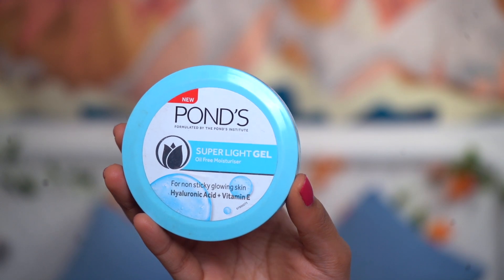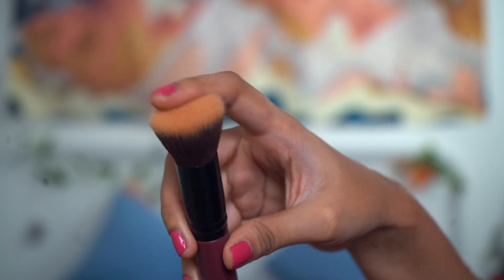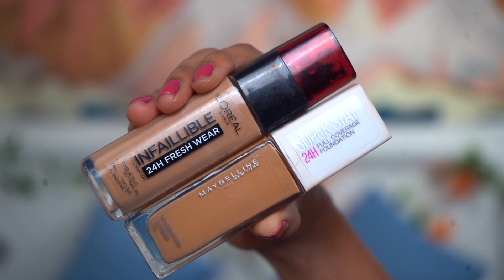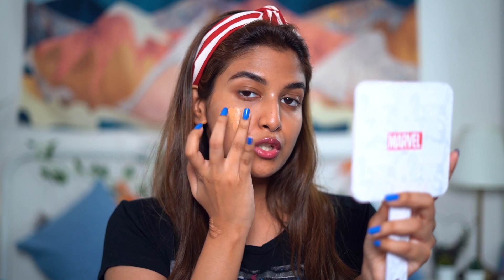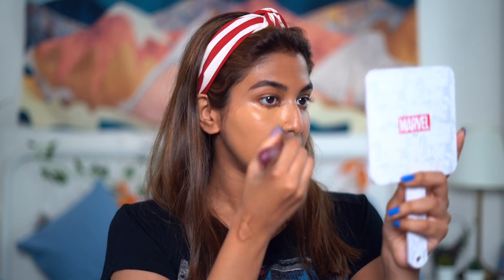I've already moisturized my skin and applied primer, so my skin is all prepped. I used the Ponds Super Light Gel Oil-Free Moisturizer and then the Super Eligibler Smoothening Primer from Sugar Cosmetics. Now let's get started with the foundation. I'll be using the flat top brush with the L'Oréal Infallible 24 Hour Fresh Wear Foundation, mixing it with the Super Stay Matte 24 Hour Full Coverage Foundation to get my custom shade. I'll first dot and spread the foundation using my fingers across my face, then take the brush to blend it further.